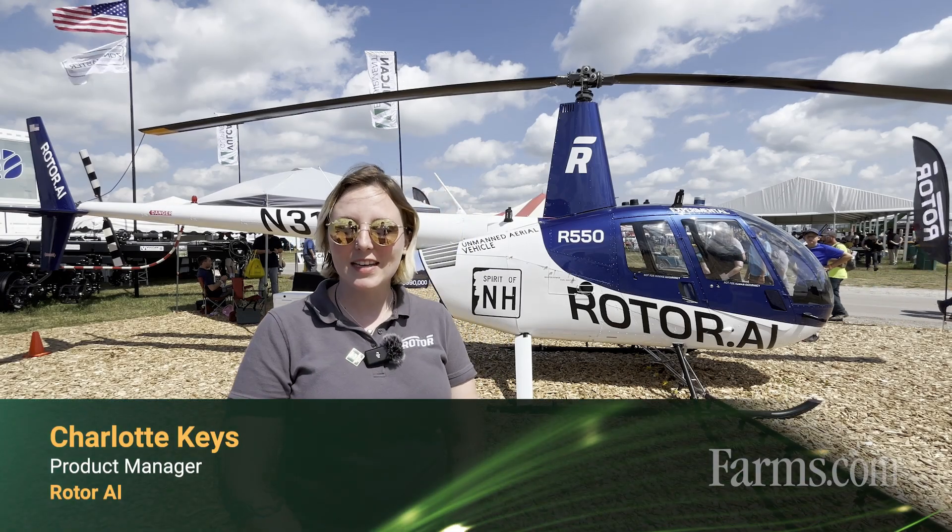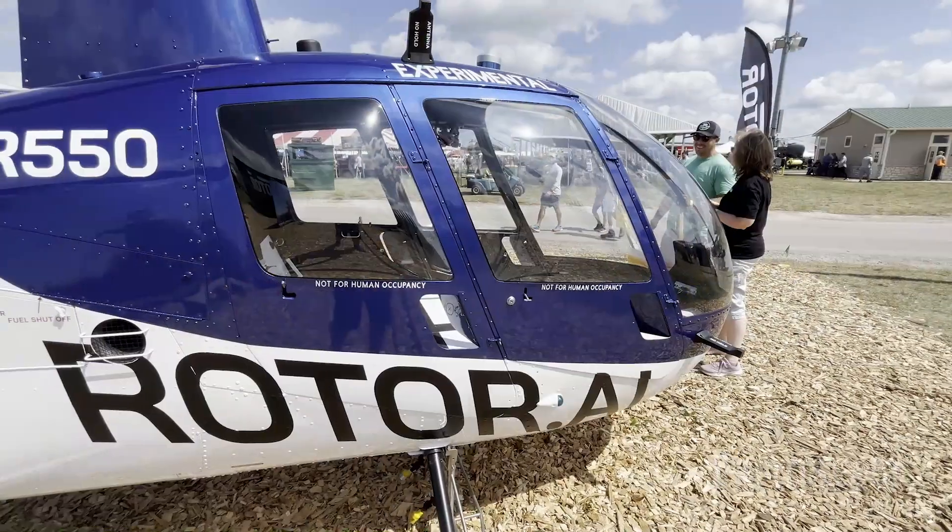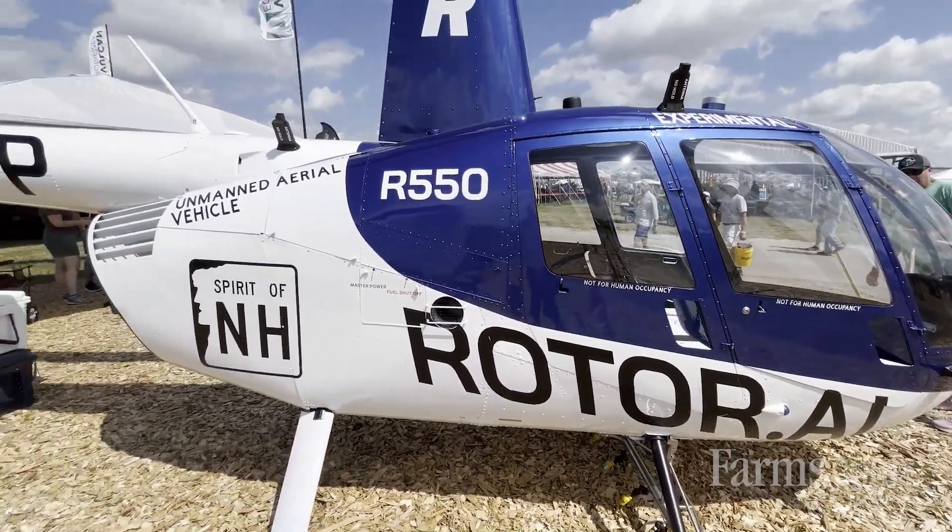Hi, my name is Charlotte, I'm with a company called Rotor, and we're here today with the Rotor Sprayhawk, which is a large UAV agricultural spray drone.